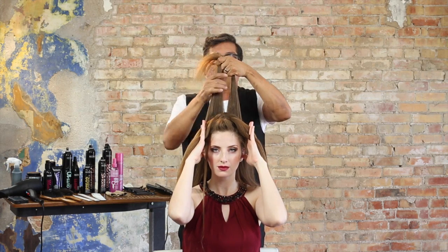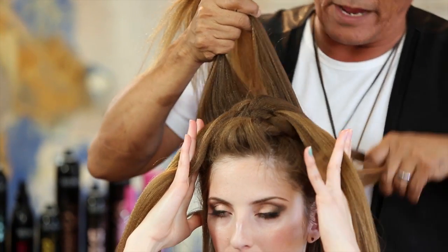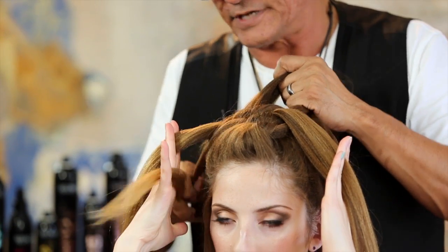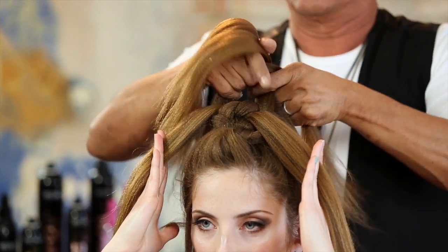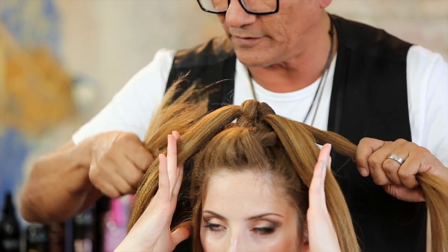Once you're here, what's the trick? Come through, reach underneath, grab that section, bring it back. Reach underneath, grab the section and bring it back. Now right in front of the left. Once you've done that, left over the right, and simply tie a shoelace. Place it in between the fingers.